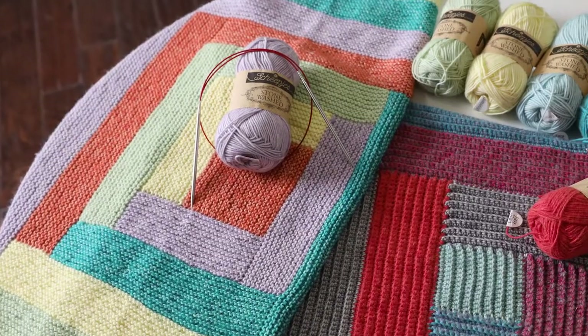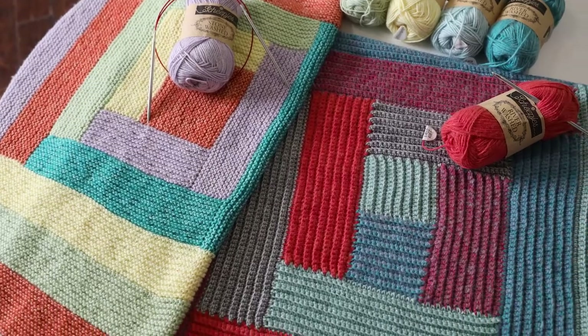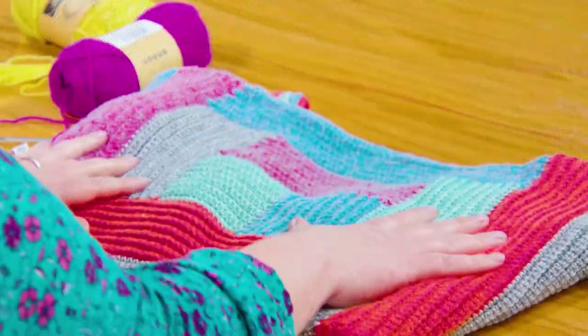Hi, I'm Sarah Delaney with One Big Happy Yarn Company. In this episode of our Log Cabin Make-A-Long, I'm going to show you how to make the crochet version of our Log Cabin Blanket. And Jenny's going to pepper me with questions while she works on her knit version. So let's get started.